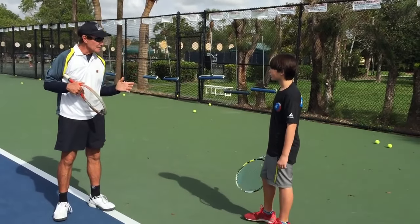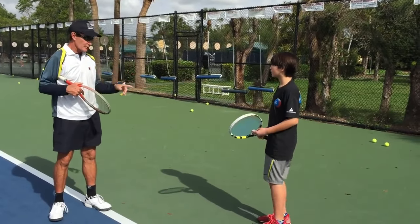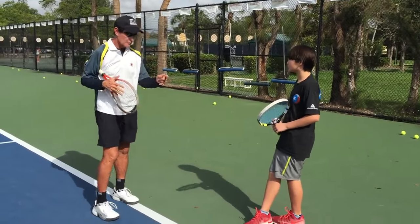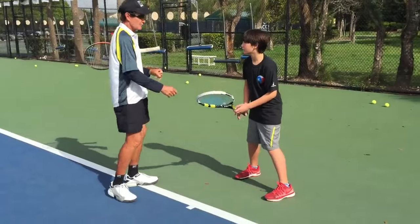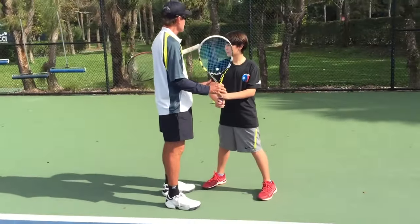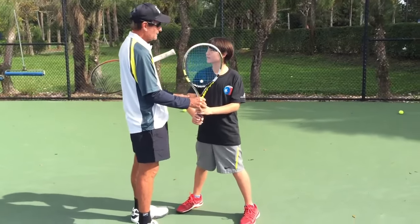You've got very good hand-eye coordination — that's what I see so far, very good hands — but we've got to change the stroke in its entirety. Ready position. When you take the racket back, the first thing he has to understand is the shoulders initiate the take-back.